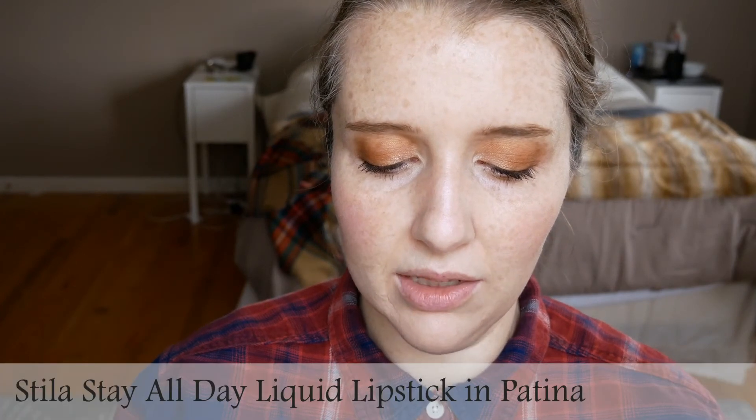So when I ordered this, it was during the Cyber Monday thing where they were doing like little cycling free deluxe samples depending on what part of the day it was, with the code CYBER. It was actually something I wanted, so that's why I went ahead and bought the foundation when I did — using the Ebates link below — and got this because I was going to buy this anyway. So it's the Stila Stay All Day liquid lipstick in Patina.